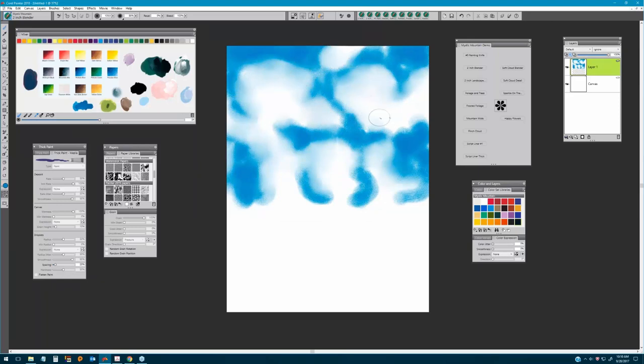Okay, so we're just going to continue blending those edges very softly, not going into the blue at all — just the very edges.